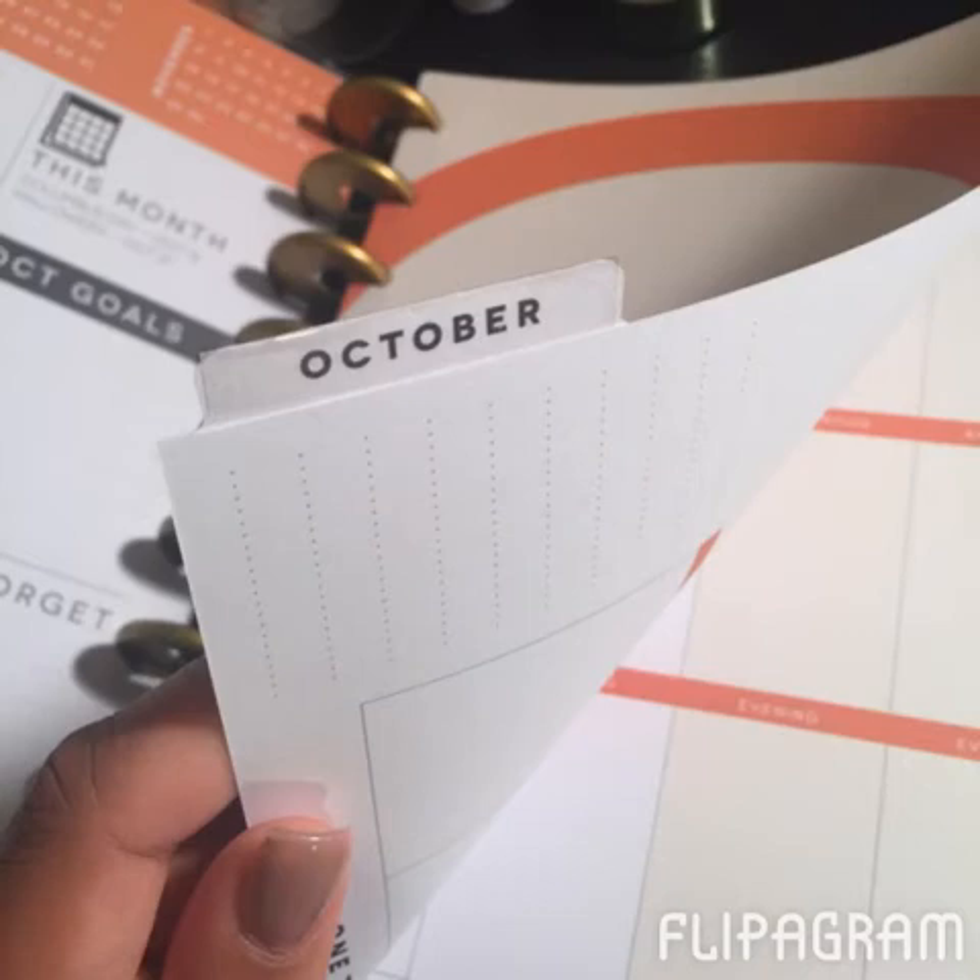I did go ahead and put some packing tape over the tabs for the months because this particular planner is not laminated. I've heard in several Facebook groups that Mambi does plan to laminate the tabs on the next version, which I think is a very good step, because even just from shipping a couple of my tabs were bent up out of the box. Since they're paper, that's going to happen. I just whipped out the packing tape and put it on there — it took maybe three minutes, super easy.